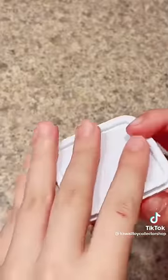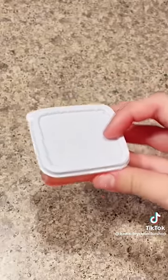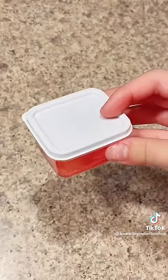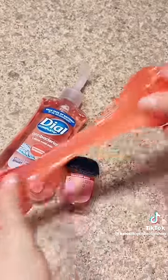Once it's all mixed up, put a lid on it and place it in the fridge for about one to two hours. Every 30 minutes, take it out and mix it up to make sure it's working. If it looks too watery, add more hand soap. Two hours later, after mixing it up a lot, it turned out great.